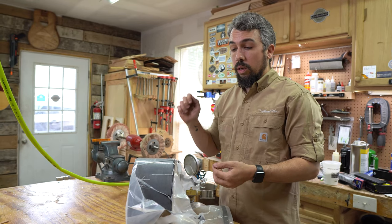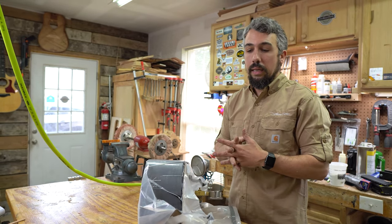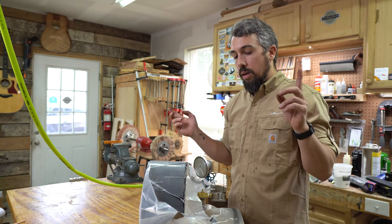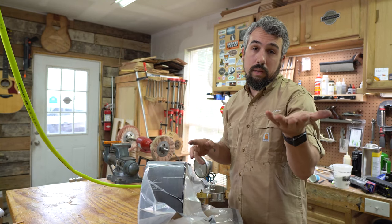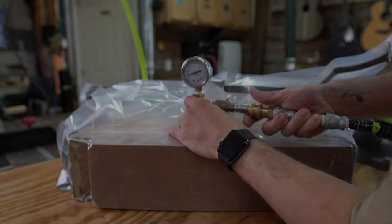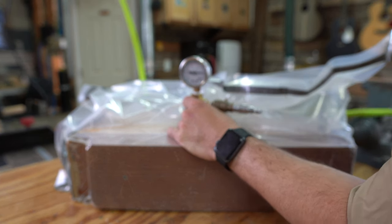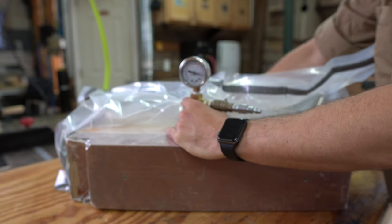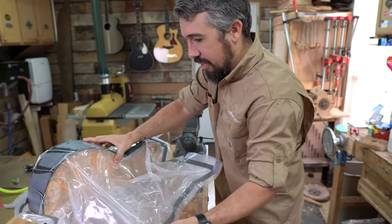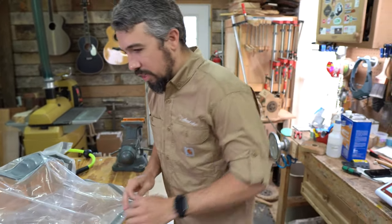We're going to let this dry for four to six hours and then come back, pull it out, and scrape off all the epoxy — and that'll basically be it. We'll rinse and repeat the same process for the other side, so we have another two sets to bend and laminate. Then we'll be ready to move on. Now, four to six hours later, let's cut this bag open and see what she looks like.